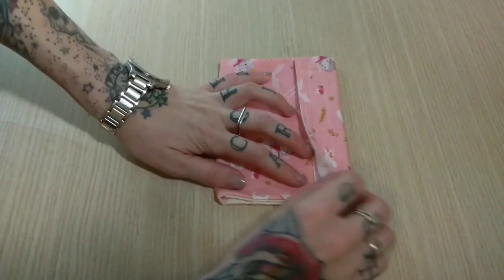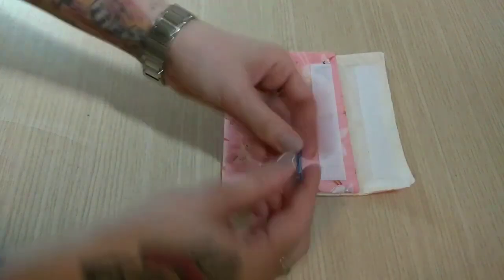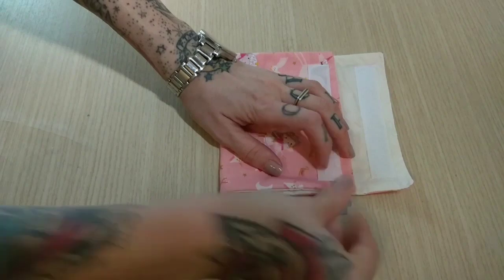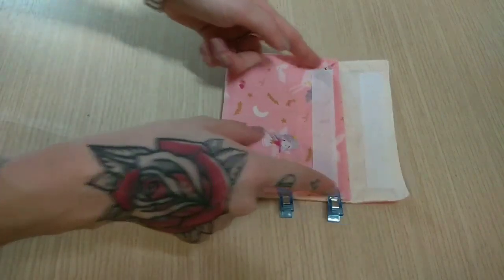So now I open my snack bag, I will keep it in place with my clips, and I will sew it on my sewing machine at both sides.